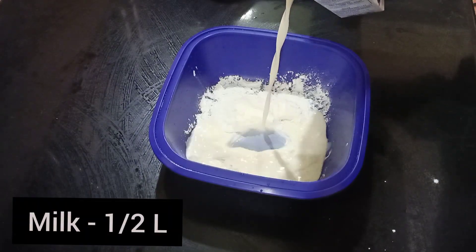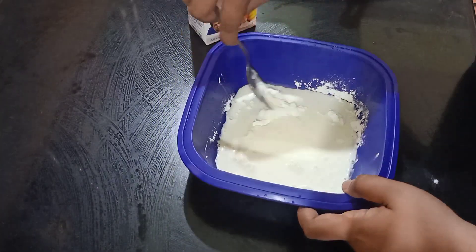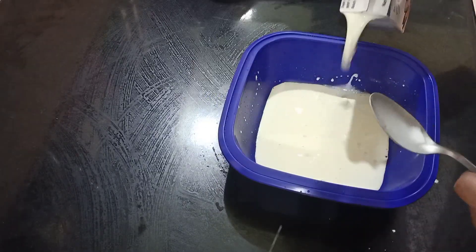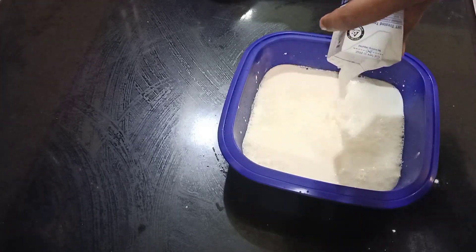We put a small paal on the corn flour. We will mix the corn flour as well. After that, we will put a full paal on the corn flour.